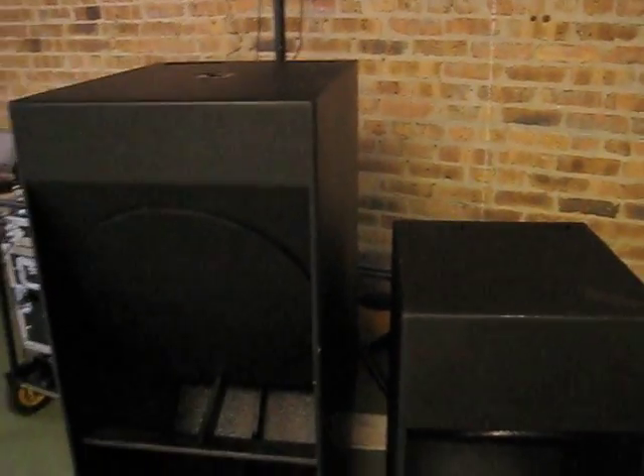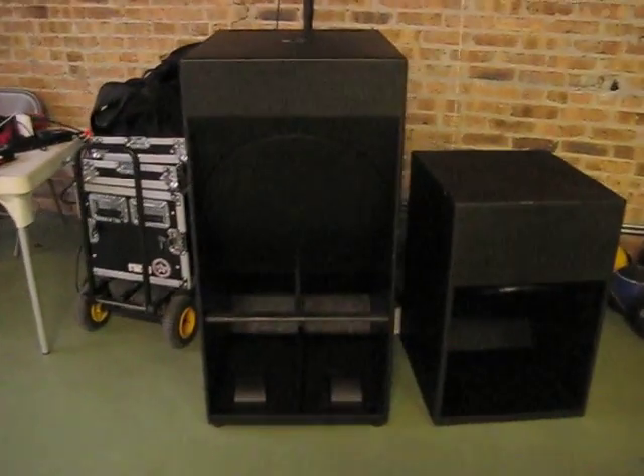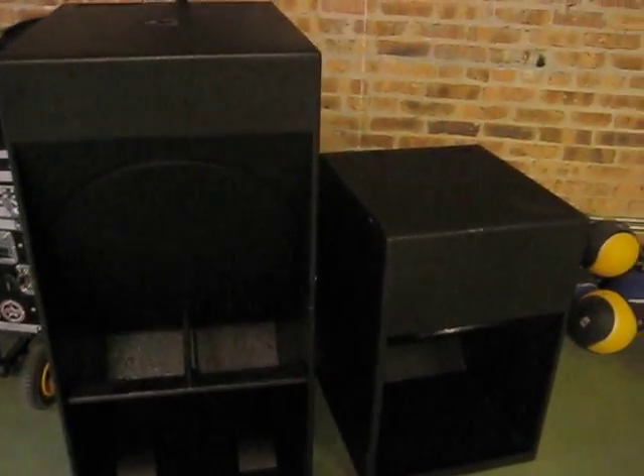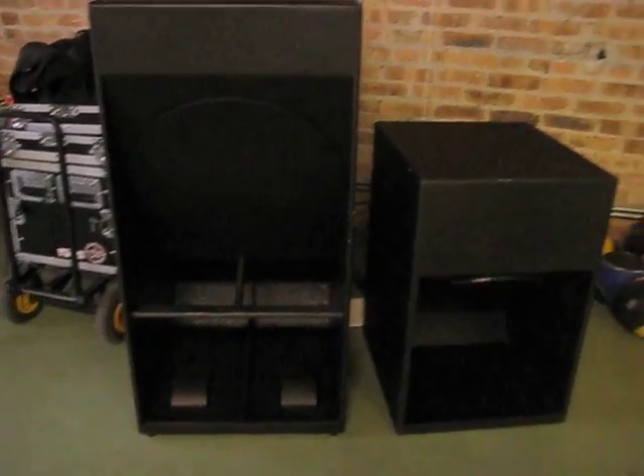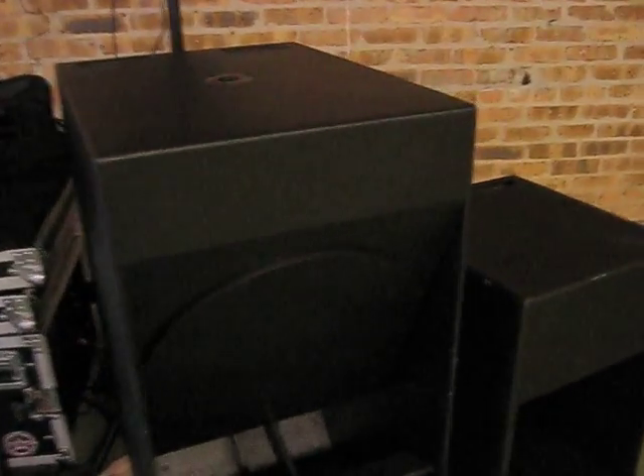Very interesting subwoofer, to say the least. I've had a chance to play around with it at a couple of gigs and I can say that the bass is much fuller. So this is just a clip to show you the size of the two. The next clip is going to be some actual measurements with an SPL meter and a couple of other things.